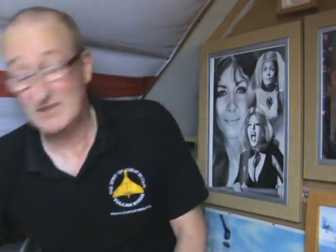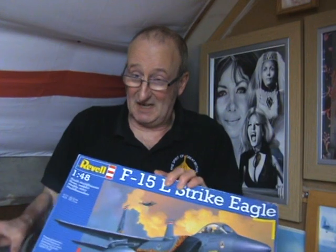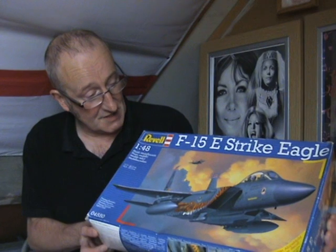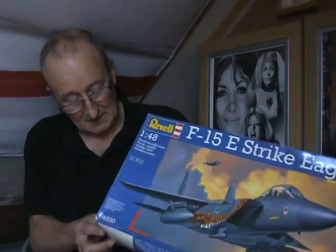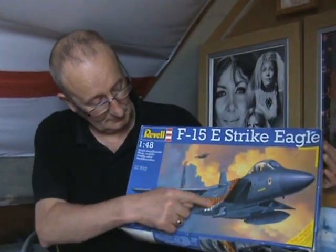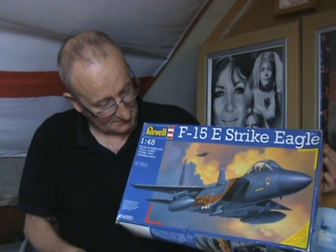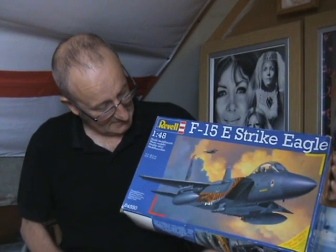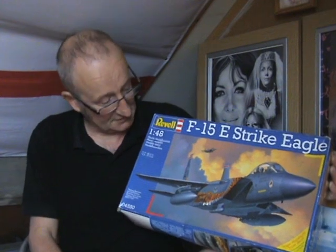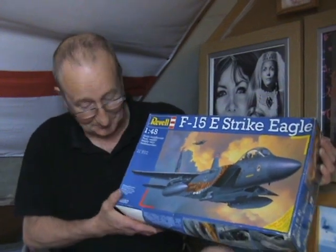The first kit I didn't actually buy — I was given it by one of the lads on the Saturday when we were setting up. He said 'Steve, I've got a kit for you' and gave me the Revell 1/48 scale F-15E Strike Eagle in the Tiger Meet scheme. Thanks for that, Nick. It's quite a big kit at 1/48 scale so I don't know when I'll get around to building it.